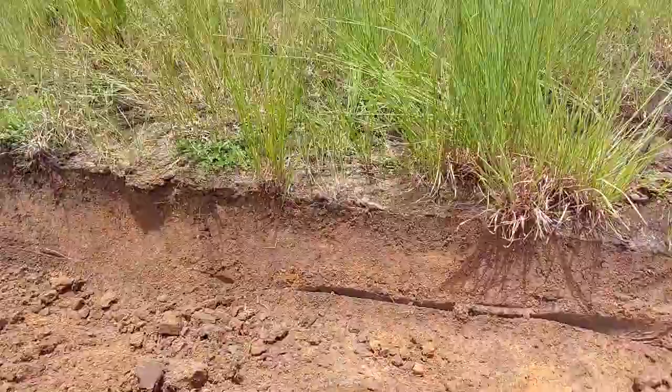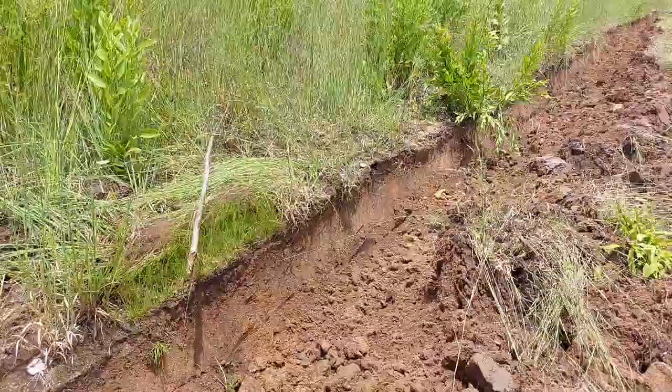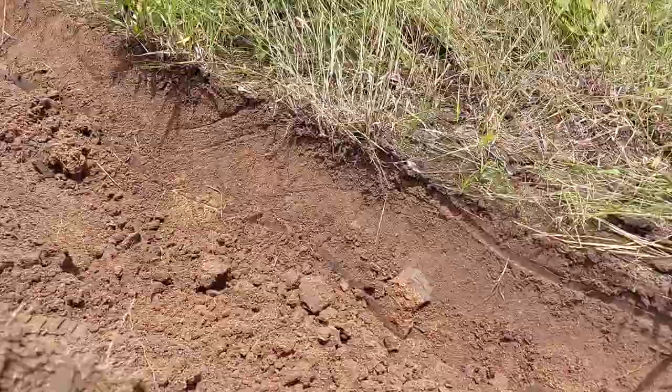Just look at this soil — how lovely. Full of organic matter, even though it is a sandy soil. It has had grassland for millennia, and the soil is rich in organic matter.